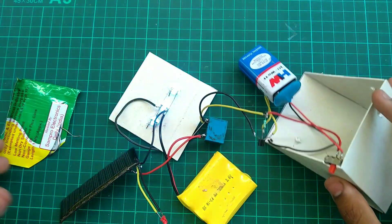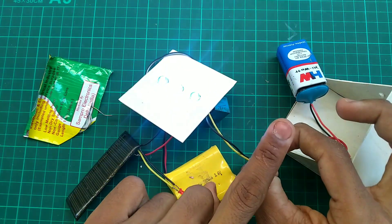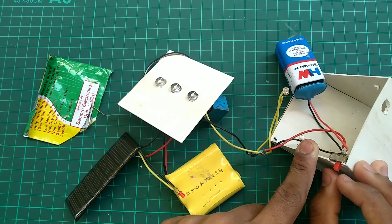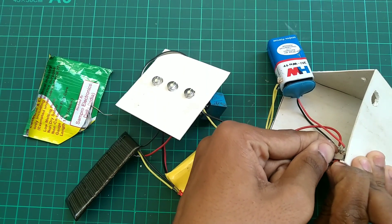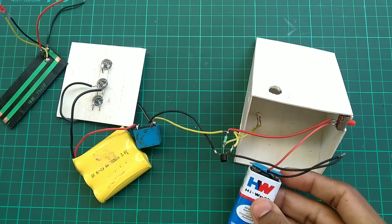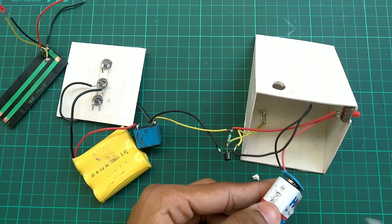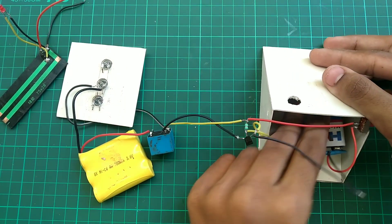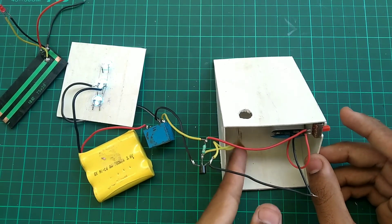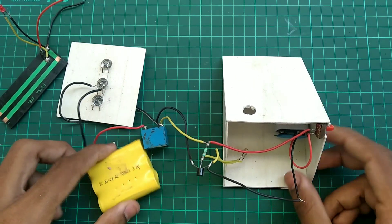Check the polarity, then switch it on. When the LDR is covered — with no light — the LED turns on. There was a problem with the switch being unconnected, but that is now fixed. Finally it is working properly — in low light or night conditions the LED glows.